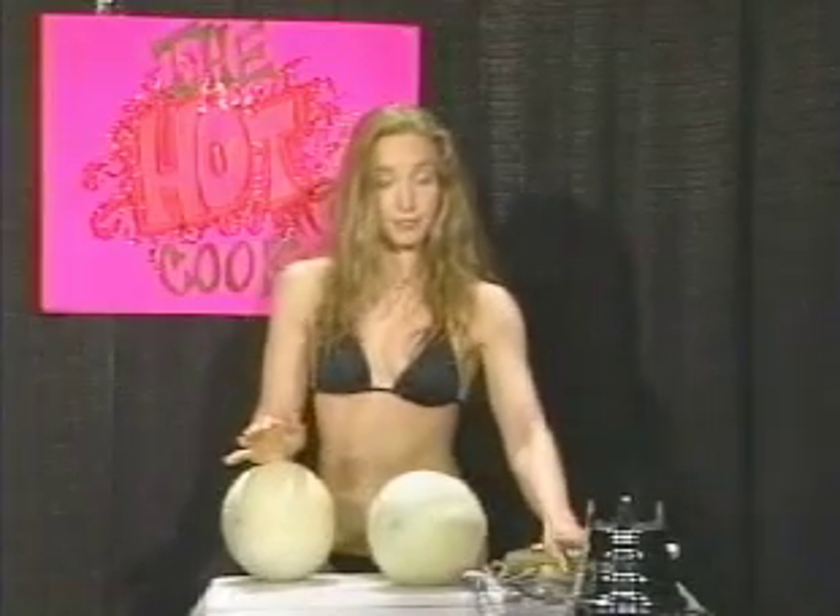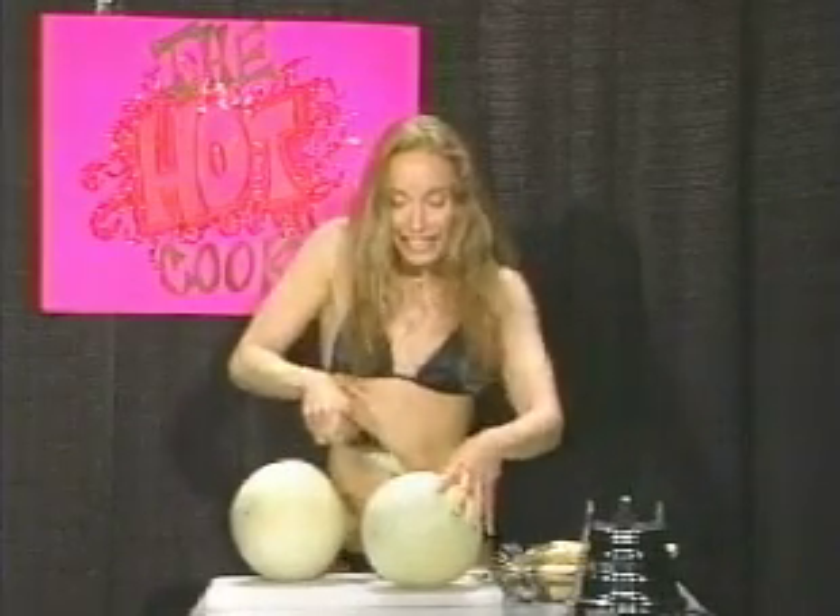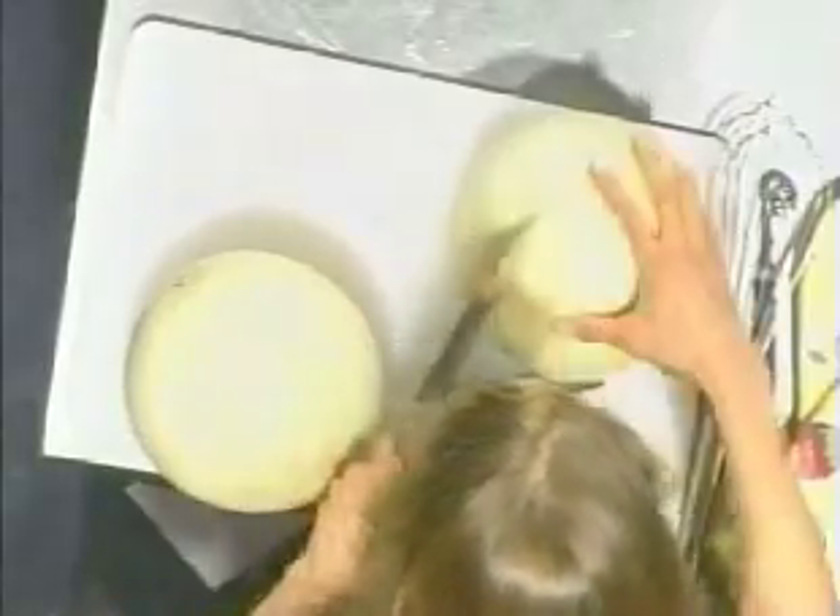So first, you want to make sure you have the right utensils. I forgot. One, a melon baller. And a sharp knife to cut your melon before you ball it.